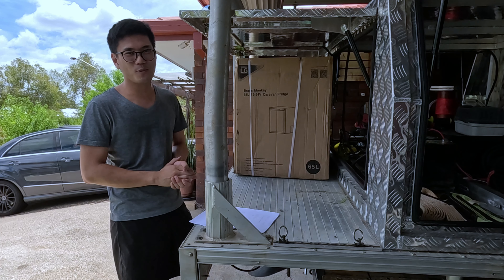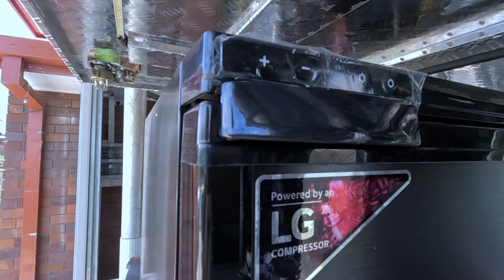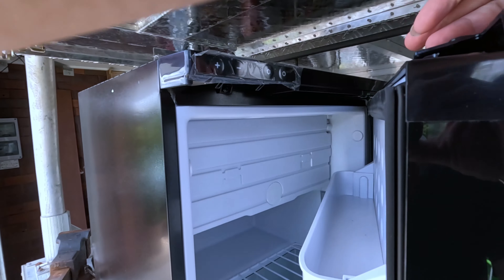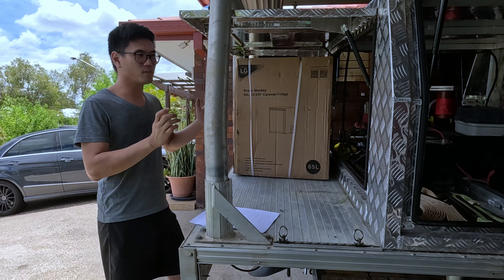Hey everyone, Nam here, welcome back to the channel. Today we'll be reviewing my 65-litre Brass Monkey fridge which I bought from Jaycar. I just want to do an unboxing video to show you guys what's involved.